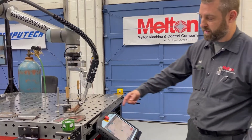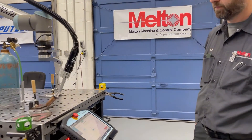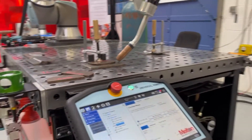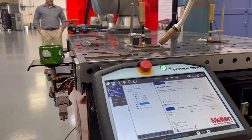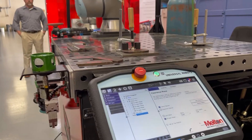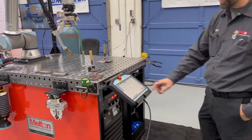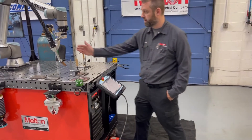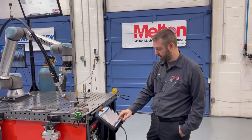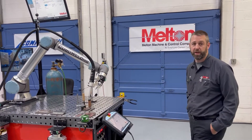You can see that the robot path was offset to account for part variation. And again, it is a collaborative solution, so you can come up, stop the robot, and resume your program without a lengthy re-homing process.